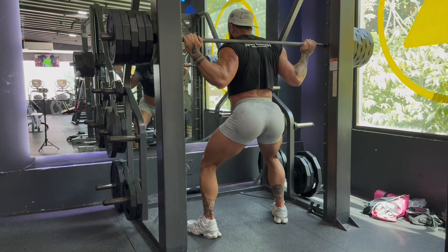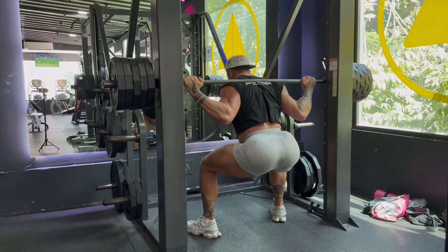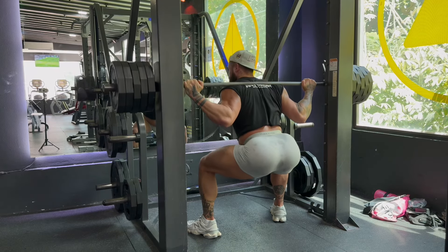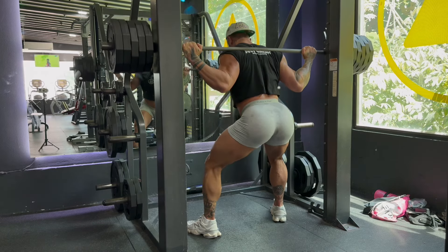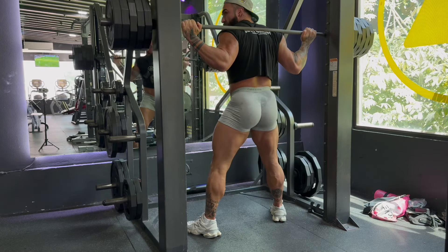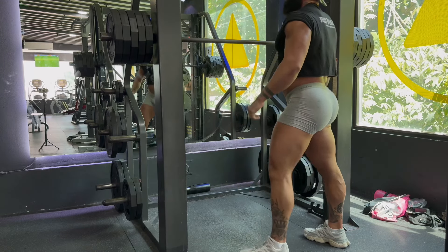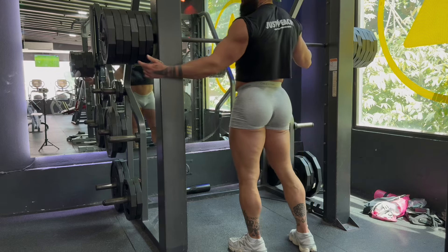Alright, proper setup this time — here we go, set five, ten reps. One, two, three, four, five, six, seven, eight, nine, ten — let's go! Woo! Two minutes rest. Look at this guys — we can't even fit another plate on there.